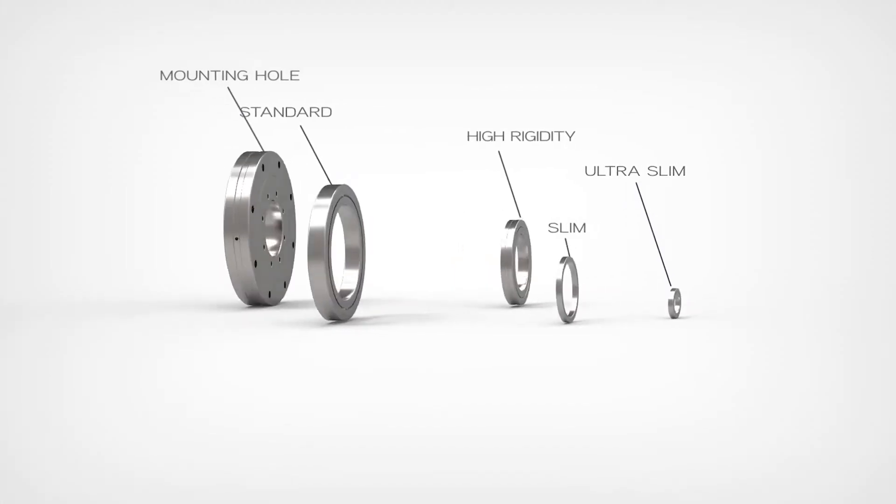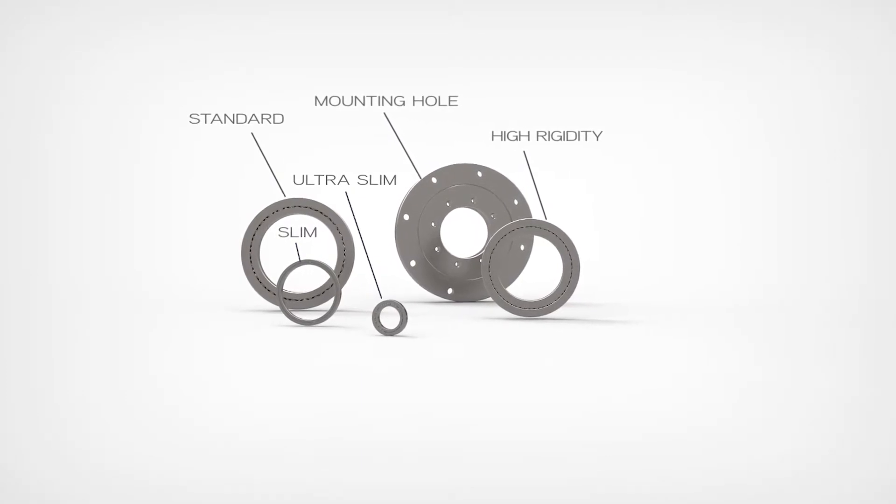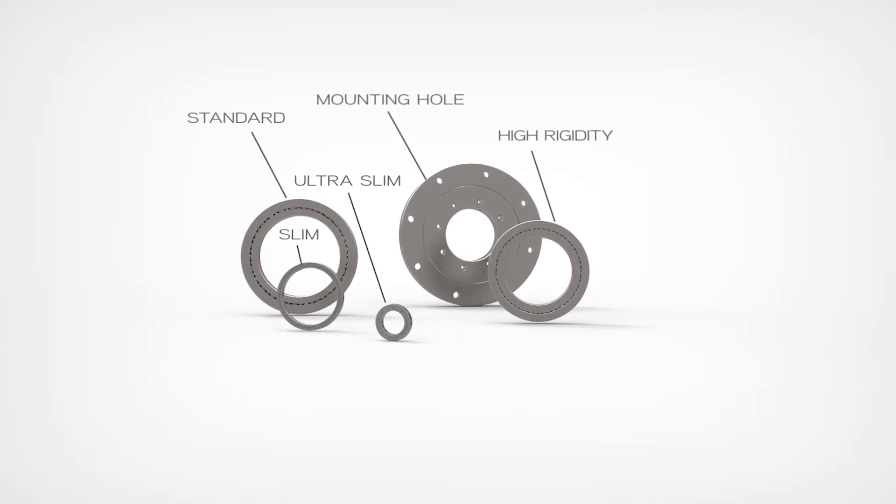There are so many applications out there, so we don't just make one type of cross roller bearing — we make five different types. We have a standard type, a mounted hole type, a heavy-duty high rigidity type, a slim type, and an ultra-slim type.